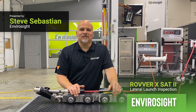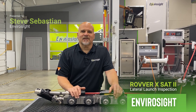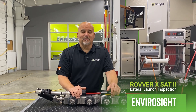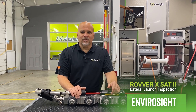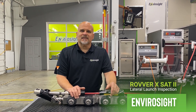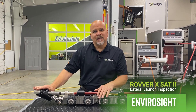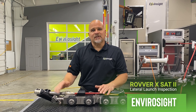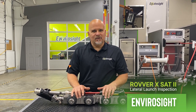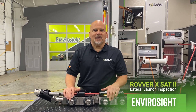Hello folks, welcome to another walk around video by EnviroSight. My name is Steve Sebastian, one of the sales representatives at EnviroSight. What we're going to talk to you today about is our newest addition to our family, which is the Rover X SAT-2 lateral launch system. For those of you that are not familiar with the lateral launch system, this is a crawler that crawls down the main line and then uses the satellite camera to inspect the lateral house connection. Cities and contractors alike use this system, and now with cross boring taking place, this is a much sought after system.